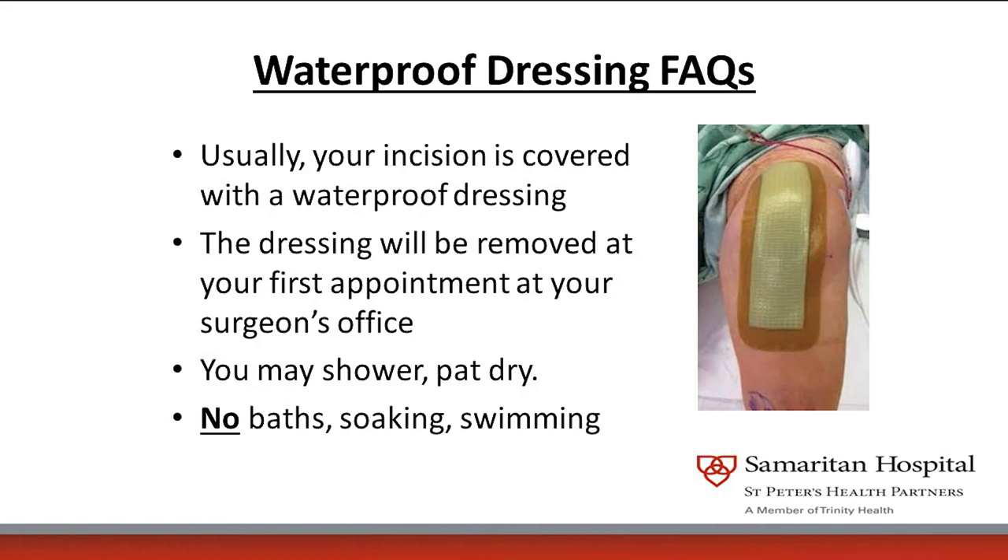That dressing, because it's placed on as close to a sterile joint as possible, will stay in place until your follow-up appointment with your surgeon, usually in two weeks. It is waterproof so you can shower, but you cannot submerge — no tub, bath, hot tub, or pool. If it starts to peel off or needs to be changed, you can call your doctor and go to their office or urgent care to have it changed.